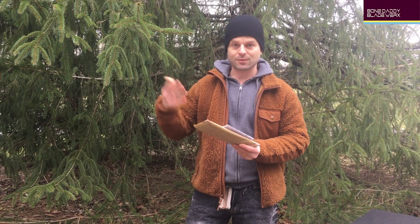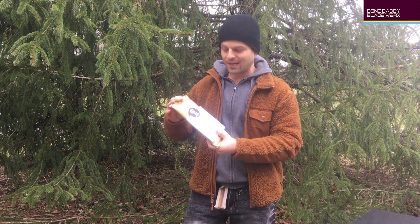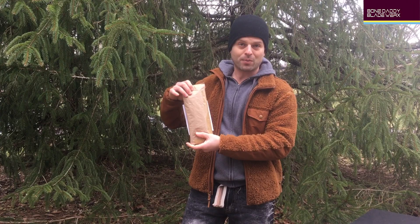The product will be coming in a package like this. Like we said, the boxes didn't come through, but we didn't want that to be the holdup that kept you guys from getting your axes. So yeah, this is exactly what it's going to be like — it's going to look just like that, with the invoice and a heavy brown paper package like this.